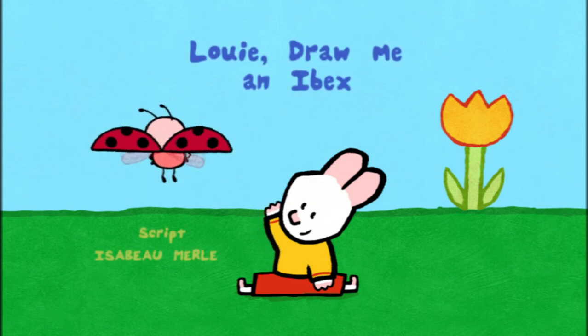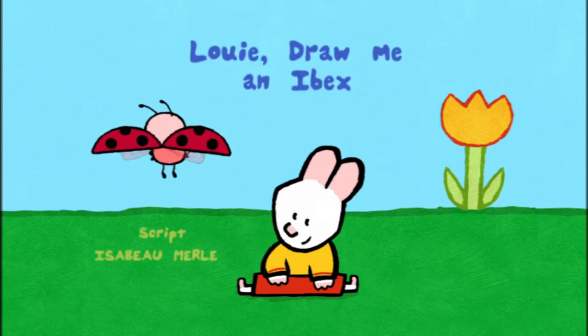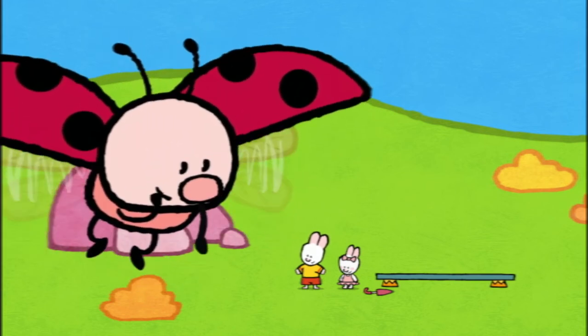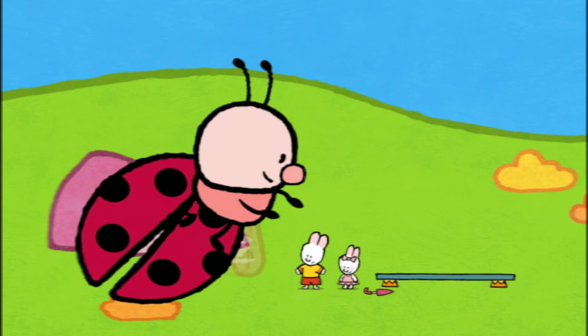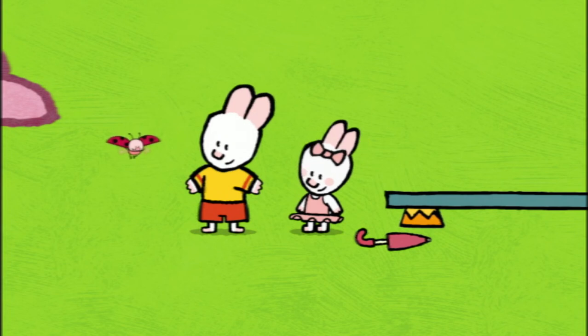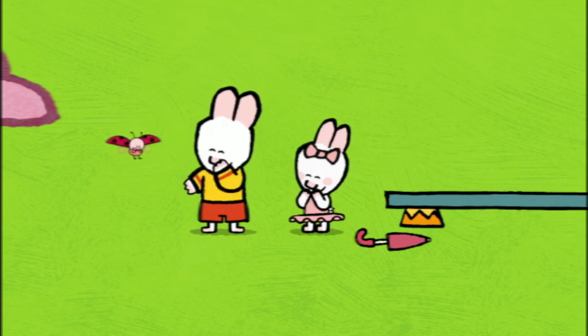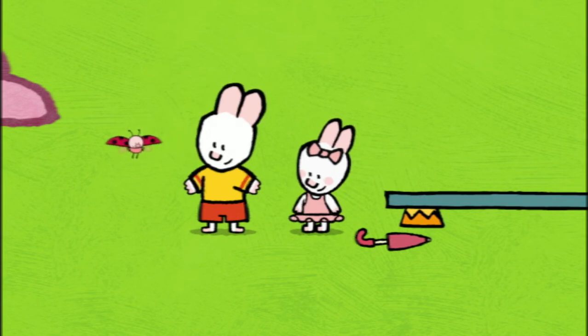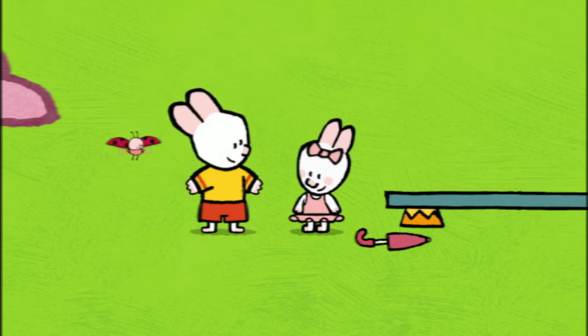Louie, draw me an ibex! It's not really ladies and gentlemen, it's more like little girls and little boys. Hello there, my friends. Hello, Yoko. Hello, Sophie. Hello, Louie. Would you like to watch our performance?